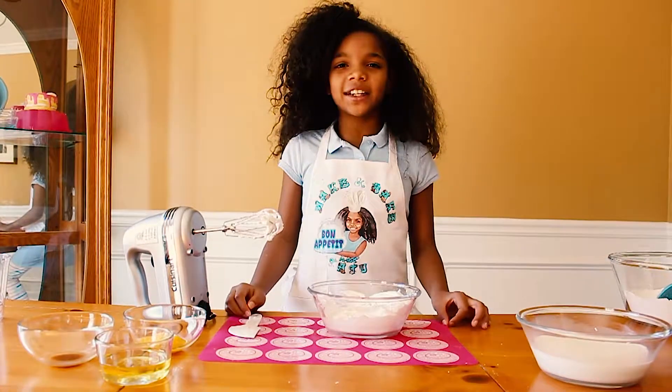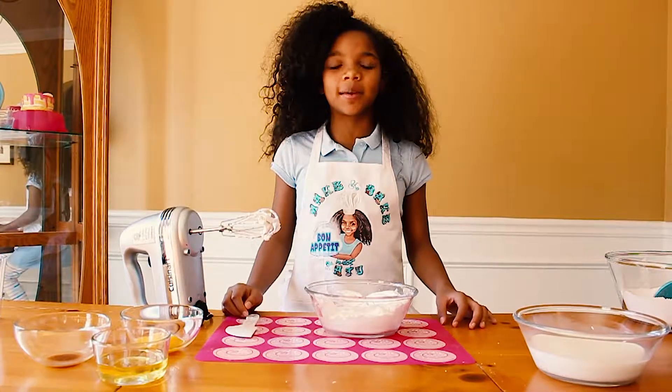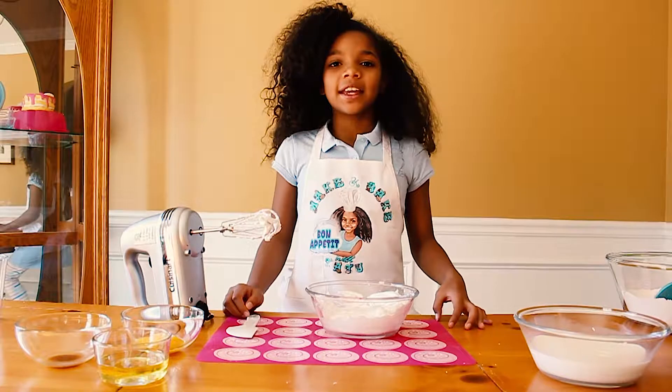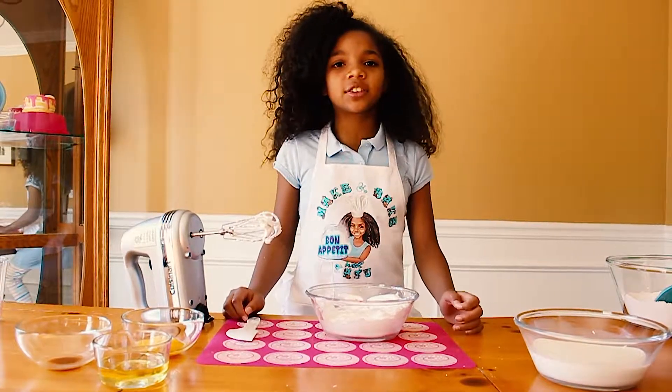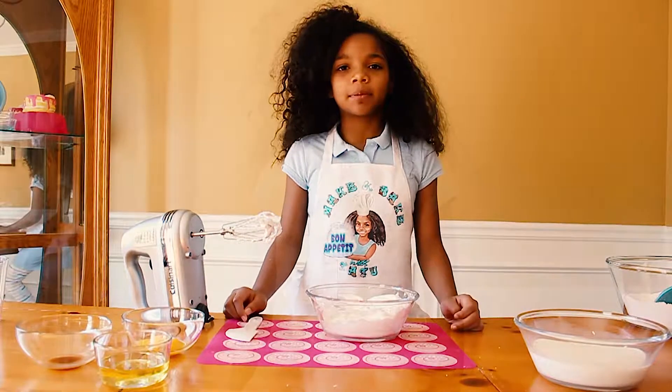Now that we have our egg whites to the consistency that we want them, we are going to mix in our milk, our oil, our vanilla, and our egg yolks into a separate bowl.